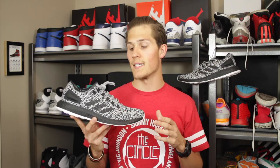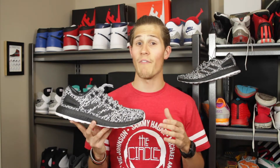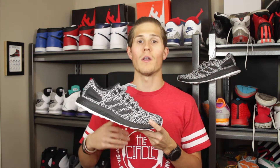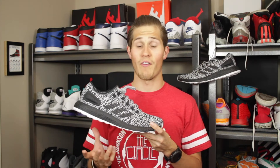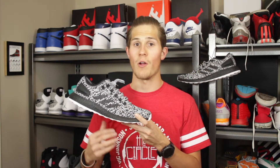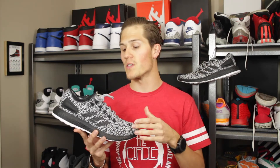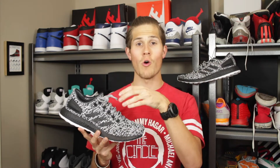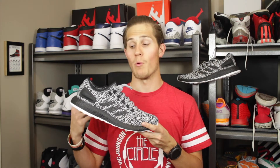As far as sizing is concerned, I did go true to size on these. You could size down half a size if you wanted a more snug fit, but if you have a wider foot or just want a little more room, going true to size is definitely a safe bet. The wider base doesn't make this shoe crazy wide compared to the Ultra Boost, but the expandable tongue area and lack of a cage mean these will work a little better for people with wider feet.